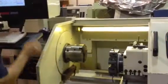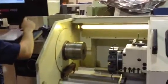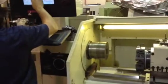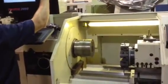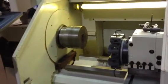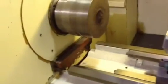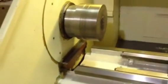Shifting it manually into high gear. We have a removable gap as well — 20-inch swing in the gap. Running at 1250 RPM, which is the middle of the range.